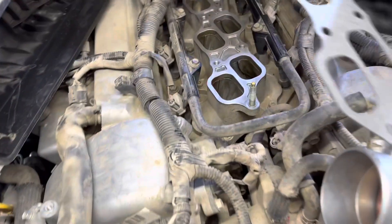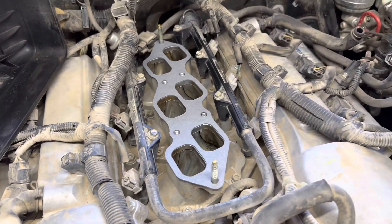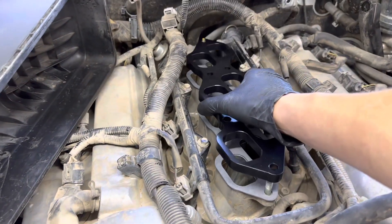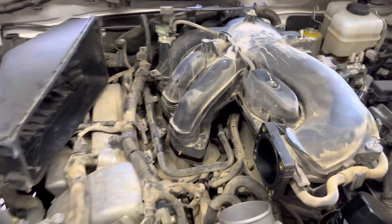I bought two gaskets so I have a spare. Now it's basically just laying down that gasket, getting this spacer on, and then the plenum goes right back on top of that.